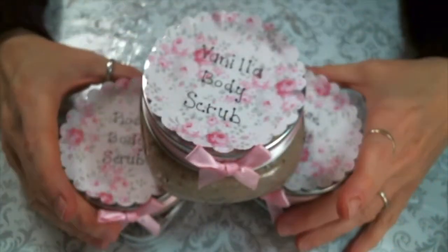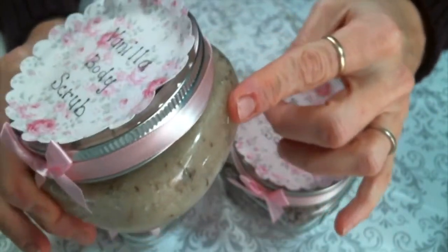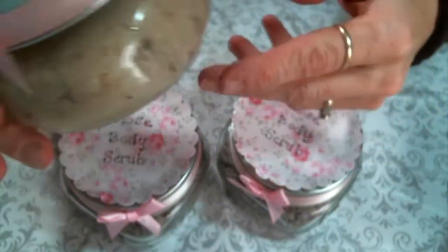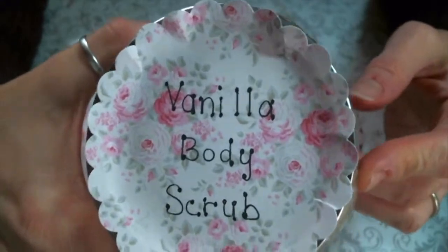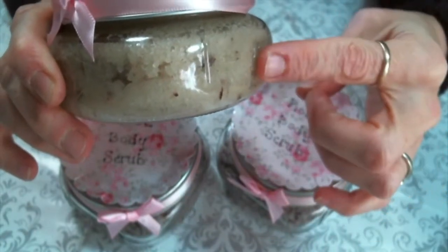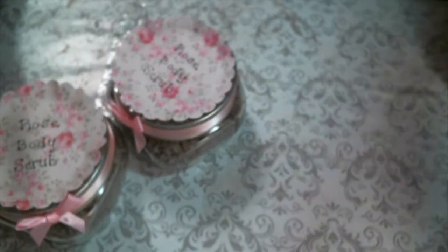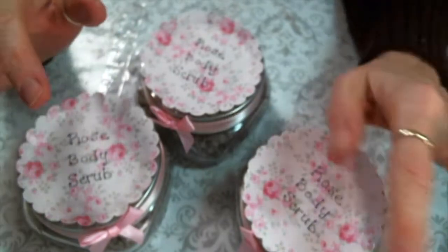I've got my little jars of rose sugar scrub all ready to go, packaged so cutely. I did make my mom a vanilla body scrub — you could just mix the coconut oil and the sugar and not add anything else for people who are sensitive to scents. My mom does pretty well with vanilla so I put the sugar and a vanilla bean through the food processor — you can see the vanilla beans and this smells amazing. For the vanilla scrub I only used a cup of sugar, a half a cup of coconut oil, and a vanilla bean, and it filled one jar with a little extra. The rose body scrub using two cups of sugar, a cup of coconut oil, and a cup of ground-up rose petals filled four of these jars.